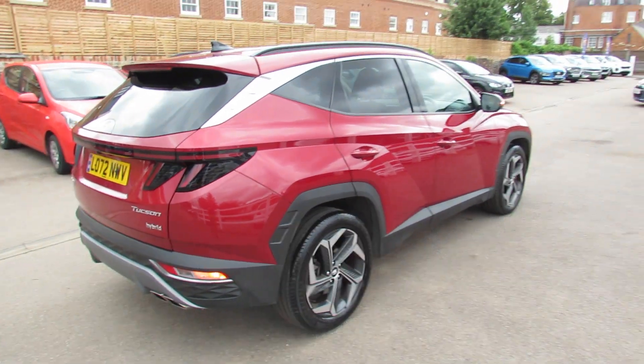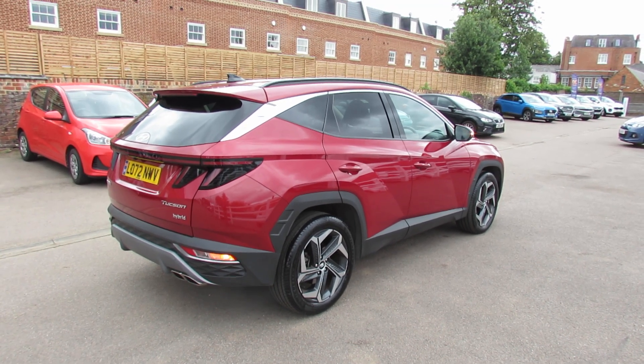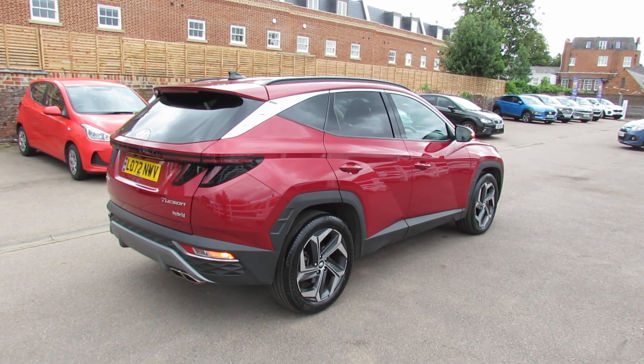This particular car is one of our demonstrators — it's an active demonstrator, so I'll show you the mileage but obviously that will alter as we are still using the vehicle.